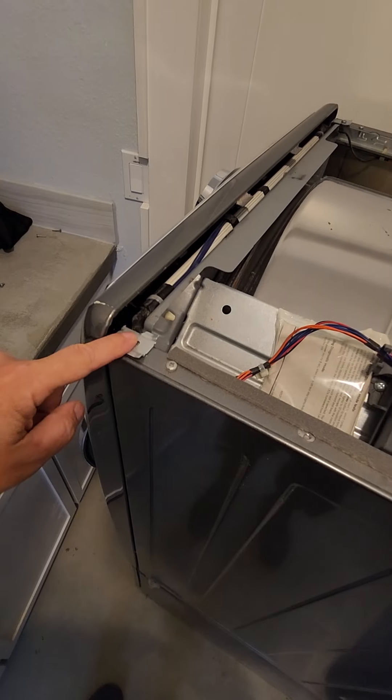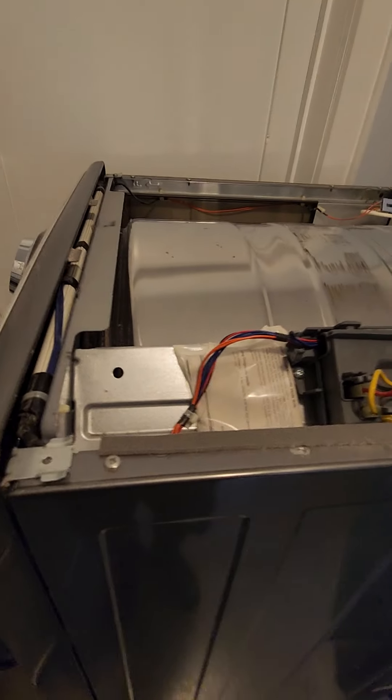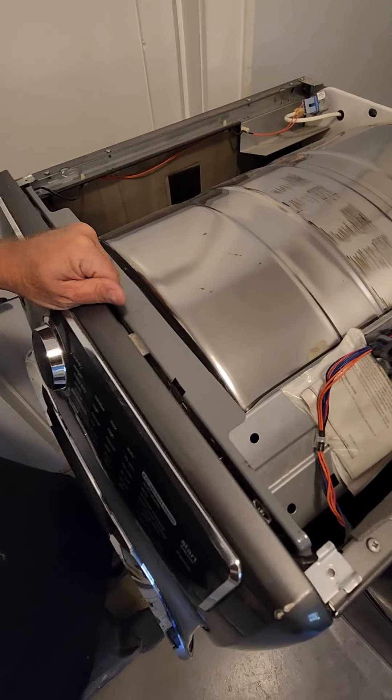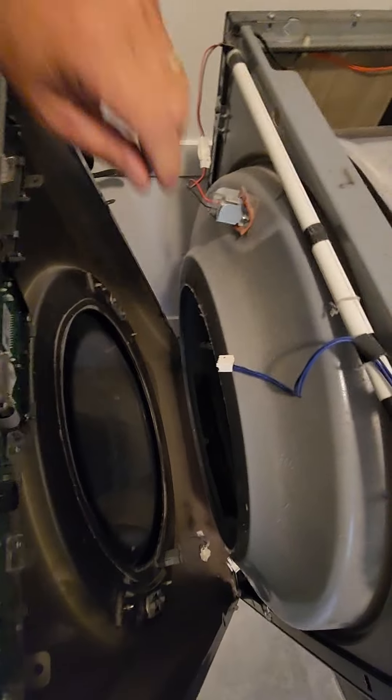To take off the front, which you have to do to access and repair everything, you're going to take out two screws — there's one here and one over here — and then there are a couple right in here, one from this side and one from that side. I've already removed those; you can see the empty holes.